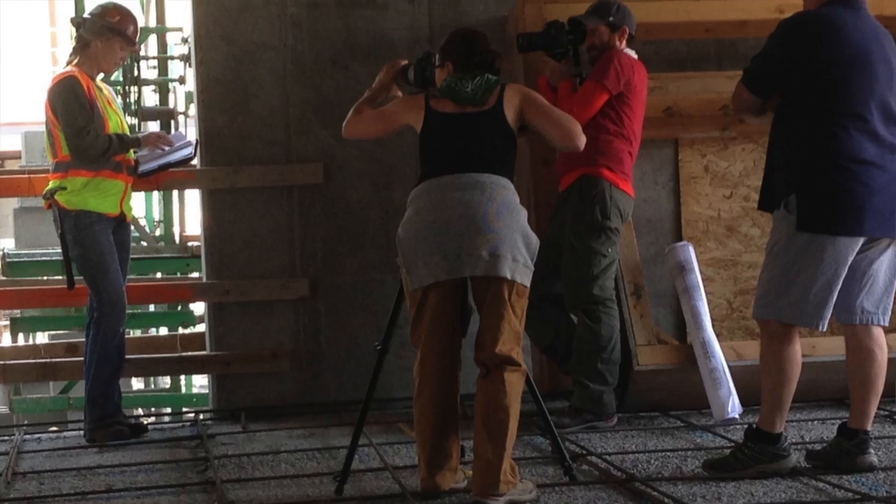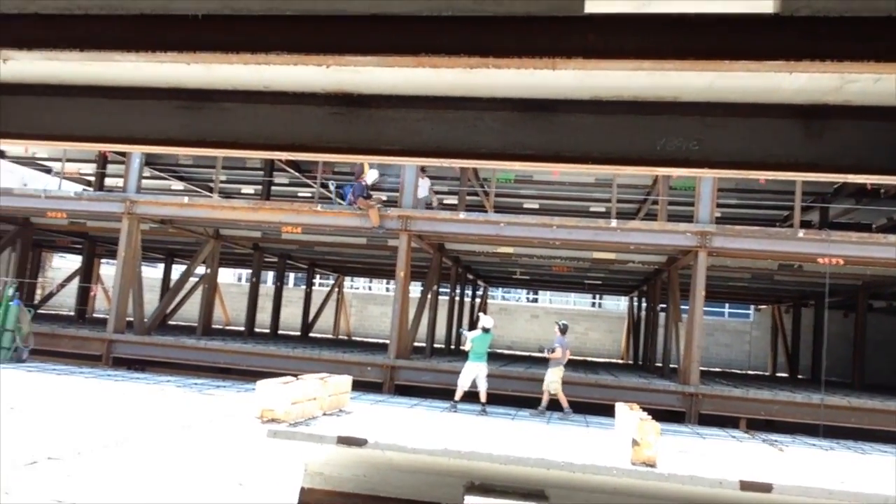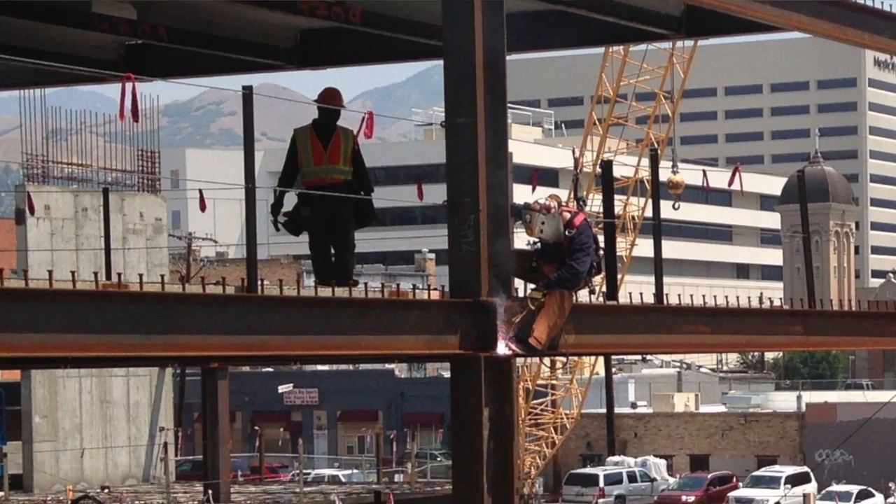Hi guys, so we're actually just doing a photo shoot that I just showed you. This is a photo and video shoot for Wolverine, and they're actually super beautiful. What we're doing right now is just working at a construction site.